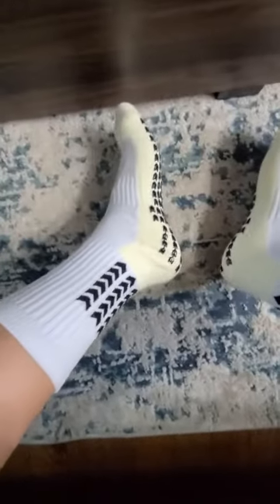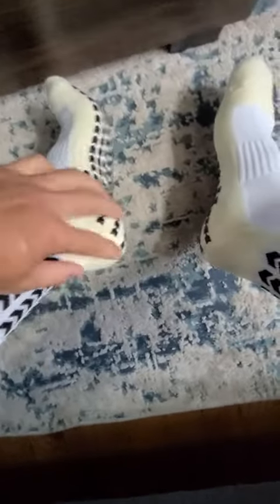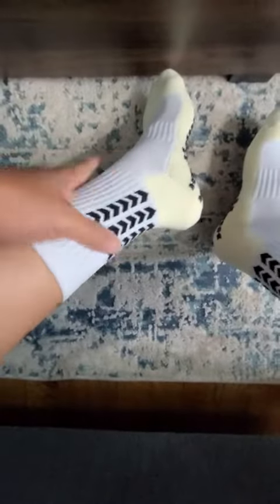This is what it looks like — fits perfectly. See at the bottom of my foot, it matches the length and it's looking great. I feel comfortable.